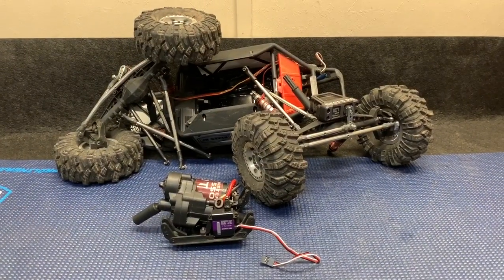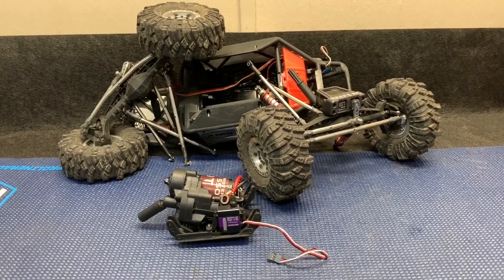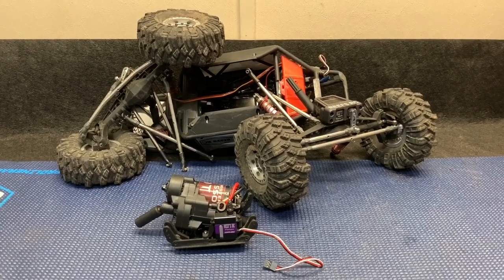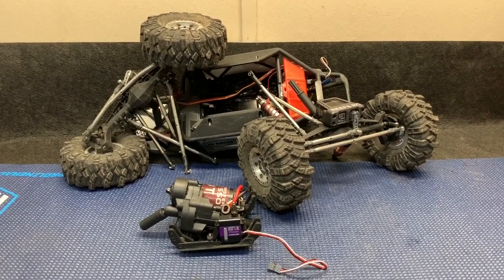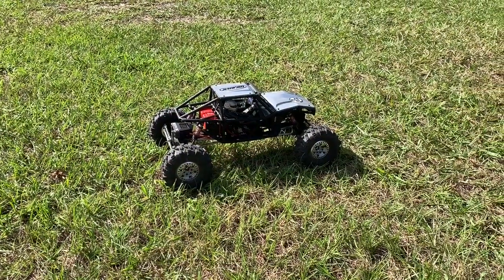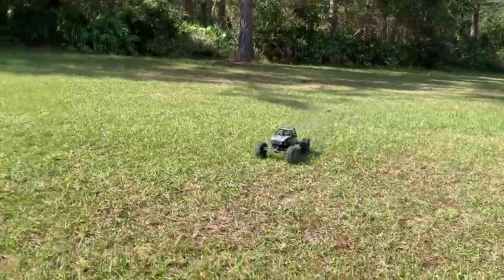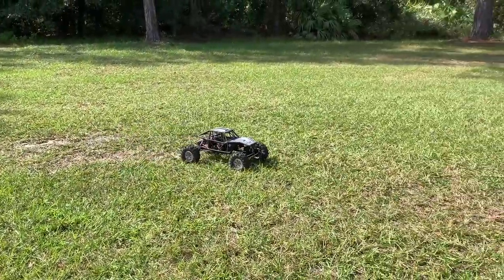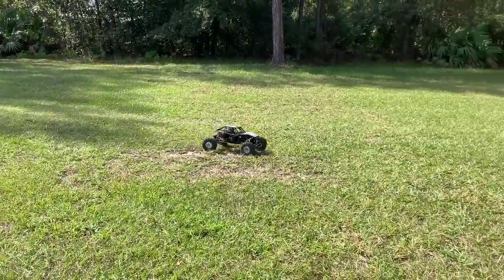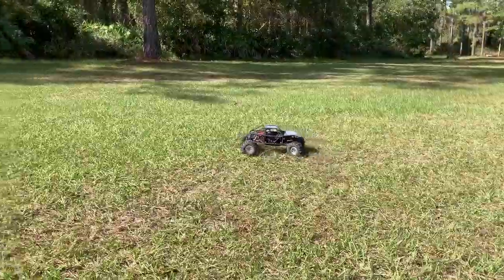If there's anything about the Capra that I really don't like, it's like working on a Wraith. When you pull the motor to change it or work on the transmission, I end up with this almost every time — it's like a disaster. There it sits, ready to go. So the first thing we all want to see is how fast is it with the 11-tooth pinion on 3S. That thing has a lot of pep. It feels more instant than the Hobbywing Axe 2300 I had in here. I like it. Wow, drag brake for days.